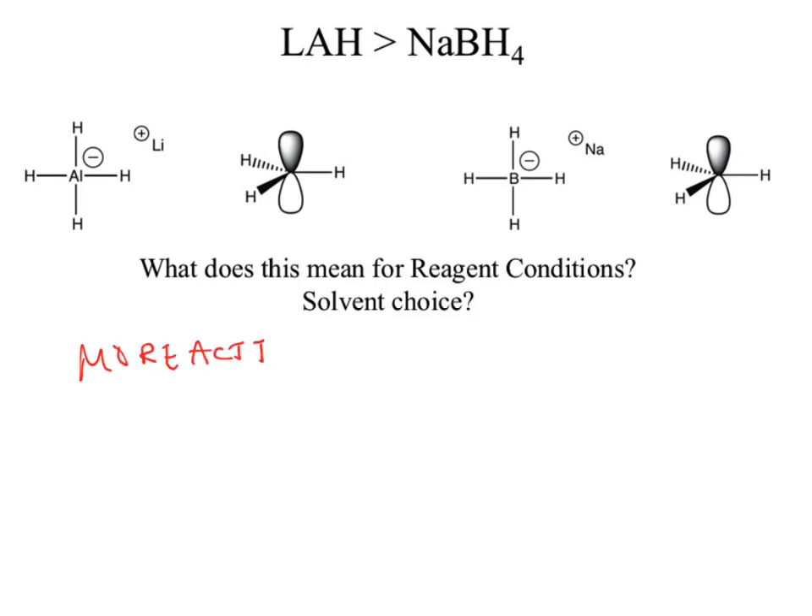More active hydride means I need a polar aprotic solvent. Why still polar? What kind of bond is there between lithium and aluminum hydride? It's an ionic bond — we need something to solubilize those ions. If it's nonpolar, it won't solubilize. So it still needs to be polar. The lithium aluminum hydride being more active needs a polar aprotic solvent; sodium borohydride can use polar protic solvents.